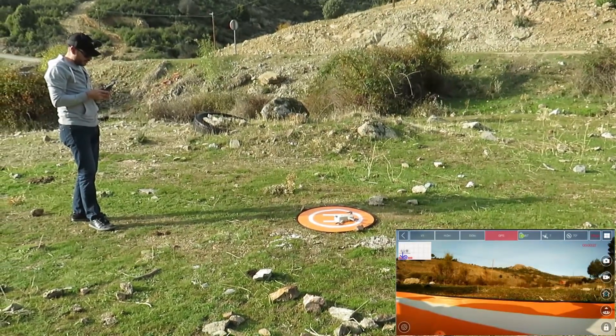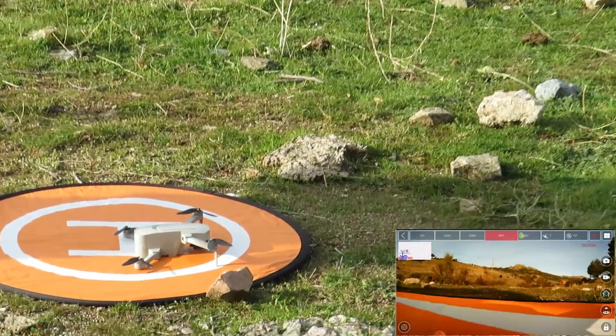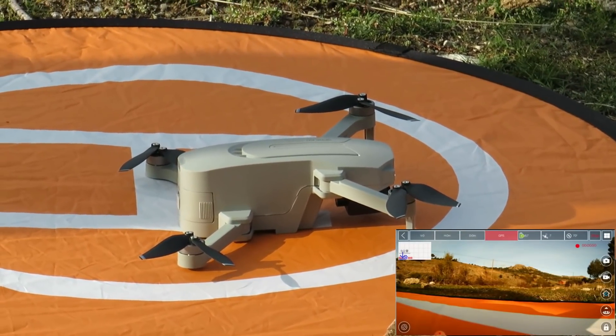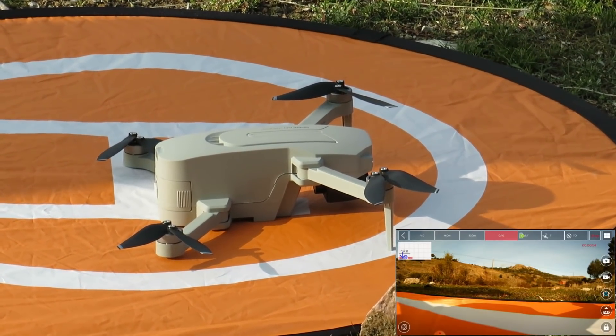Y podemos grabar hasta abajo, pero como veis no llega totalmente a los 90 grados. Espero que lo estéis viendo bien: se queda un poquito antes de los 90 graditos, es muy poco lo que le falta, pero no llega a los 90. Así que nada. Bueno, ya habéis visto lo que viene, ya habéis visto más o menos cómo va. Vámonos a ir al campo de vuelo a probarlo, a ver si merece o no la pena este Spare Wing X2000. Pues vamos con este X2000, ponemos a grabar. GPS, ahí veis tenemos 7 satélites. Aquí tenemos todos los modos de vuelo.